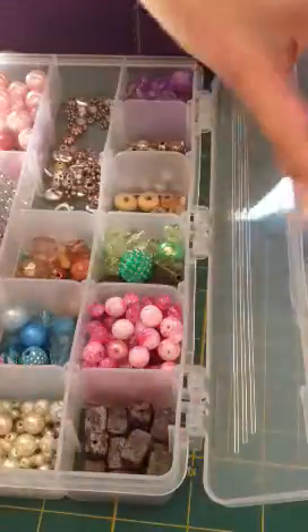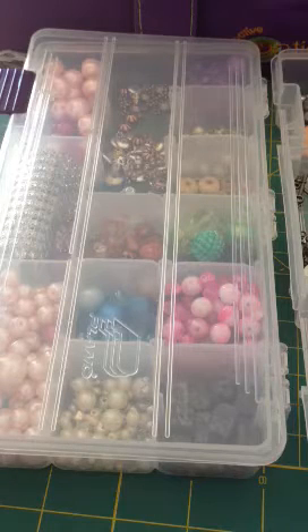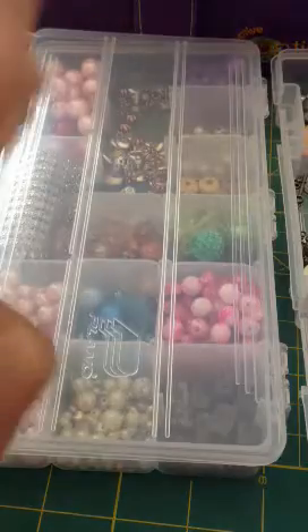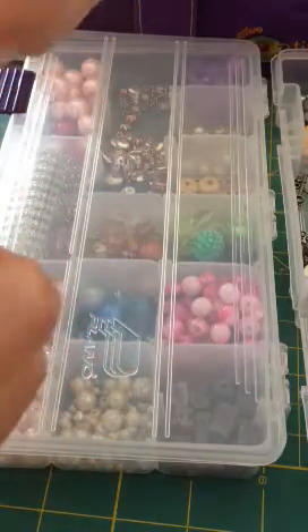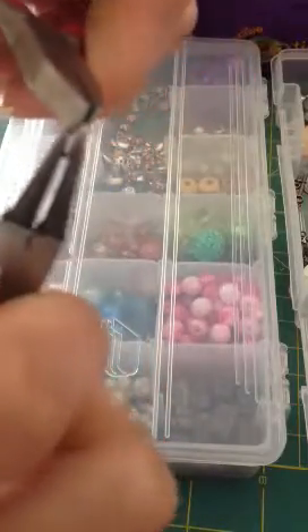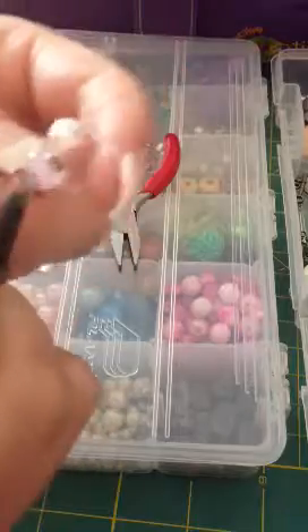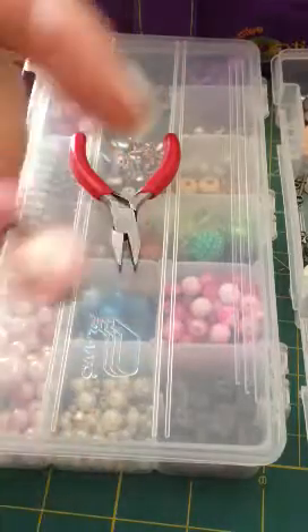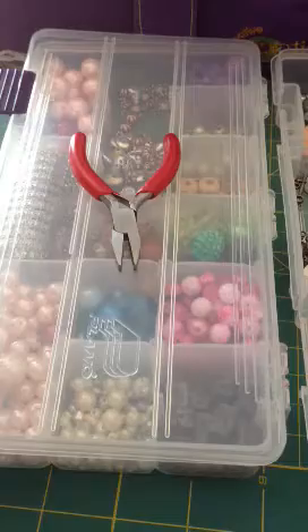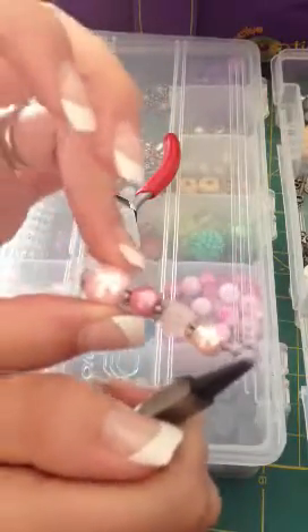Then you're just going to take some jump rings if you want jump rings. I take two pairs of pliers and — I do know this — don't pull them apart. Don't pull the circle to open it; you want to twist it. Then you can put it on your charm so now it has something to hang. You could just put a lobster clasp up here if you wanted, so you would just have one charm.